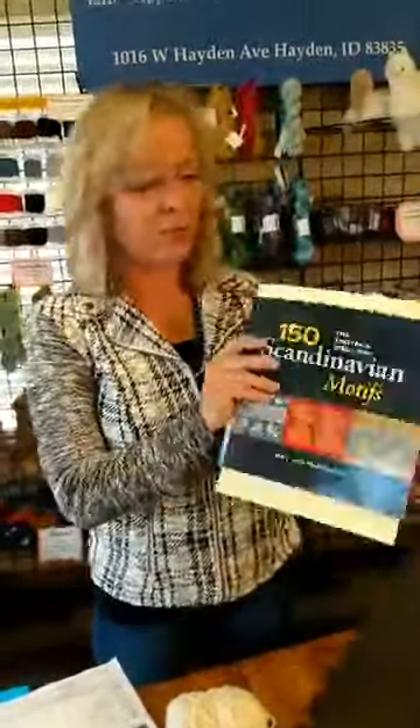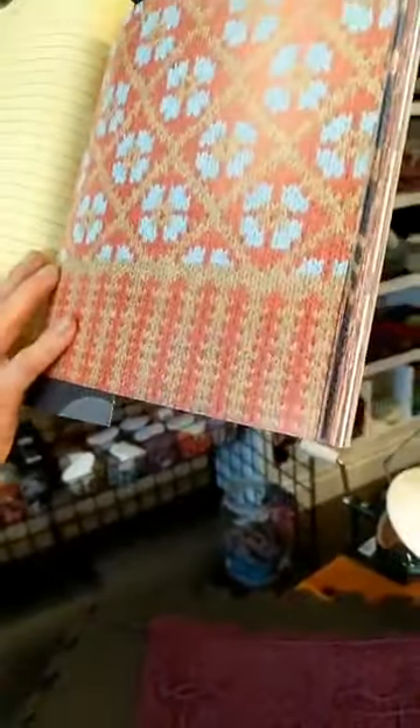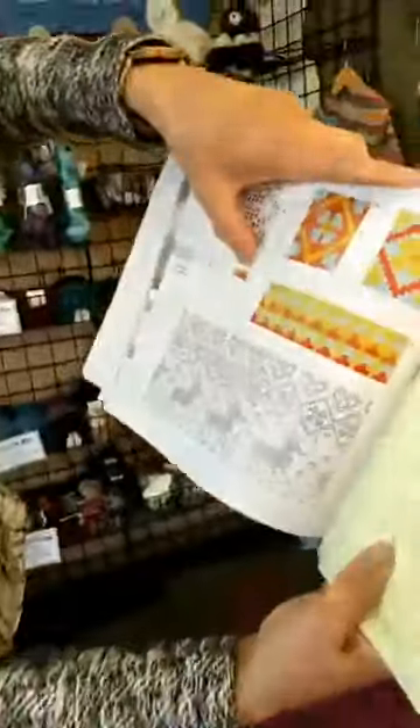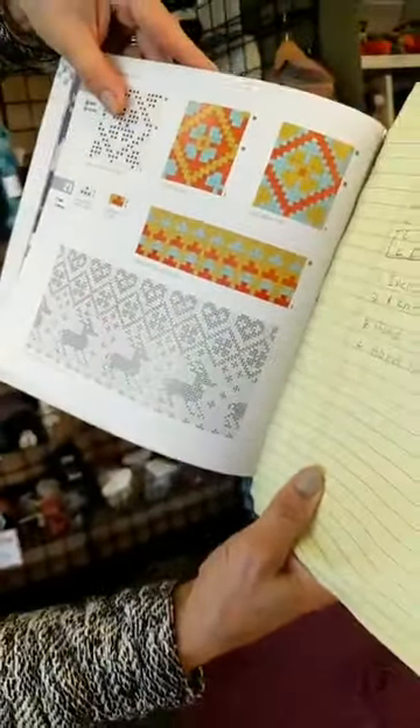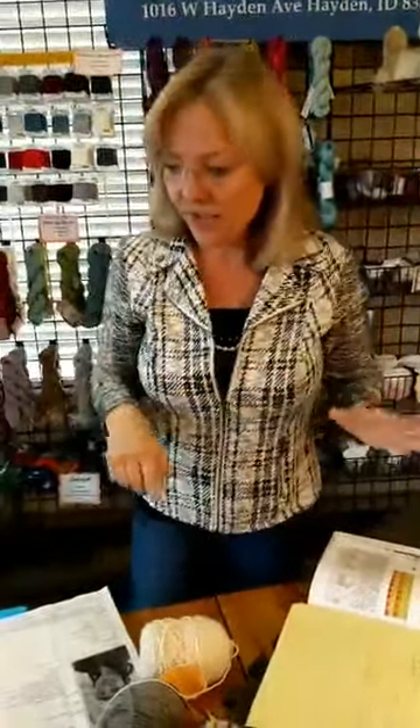Instead of using Ramona directly, I decided to use Julia Mueller's techniques and find a four-stitch repeat to make my own mittens. I took the book '150 Scandinavian Motifs' by Mary Jane Mucklestone and found a four-stitch repeat. The chart is two rows by four stitches across, so I could cast on 20 stitches with a center bar going up the middle and two repeats on either side — maintaining the pattern all the way up to the top.